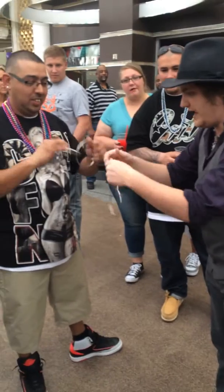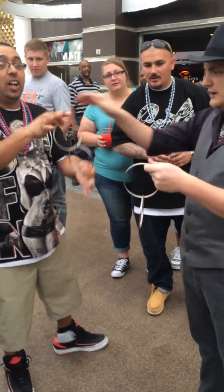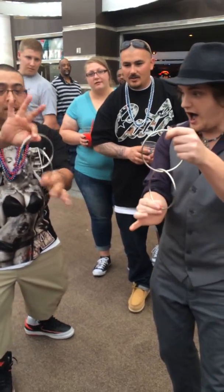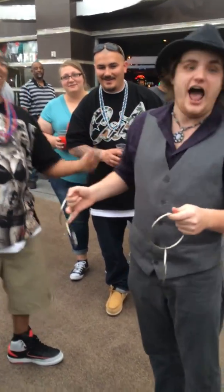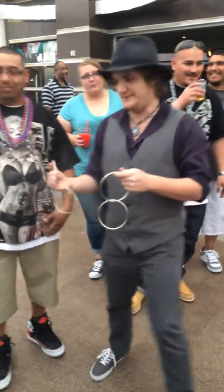Pull on them. Spin it between your hands. Do they have any holes in them anywhere? Any seams? Precisely. That's what makes this so incredible. Watch this. And they're still linked together. My lovely assistant here is going to be helping me the entire time.